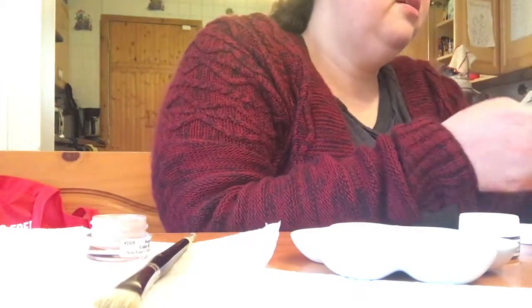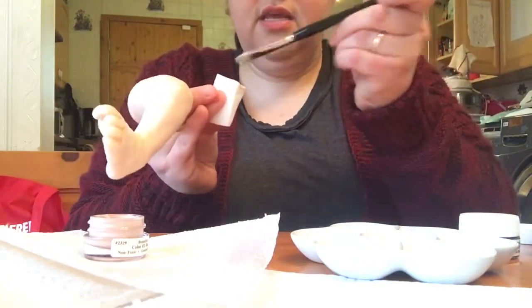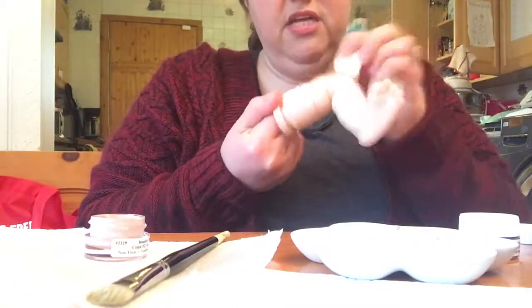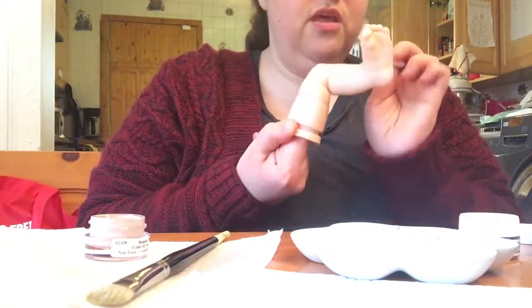Now I'm gonna do the legs. Same thing — you're gonna take the mop brush and go onto the cosmetic sponge, and you're just gonna go like this. Make sure it's not chalky, make sure the consistency is milky.